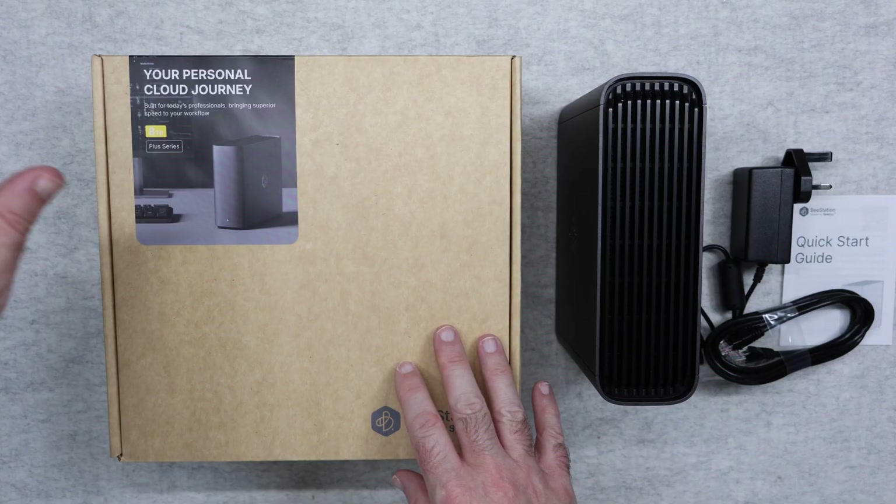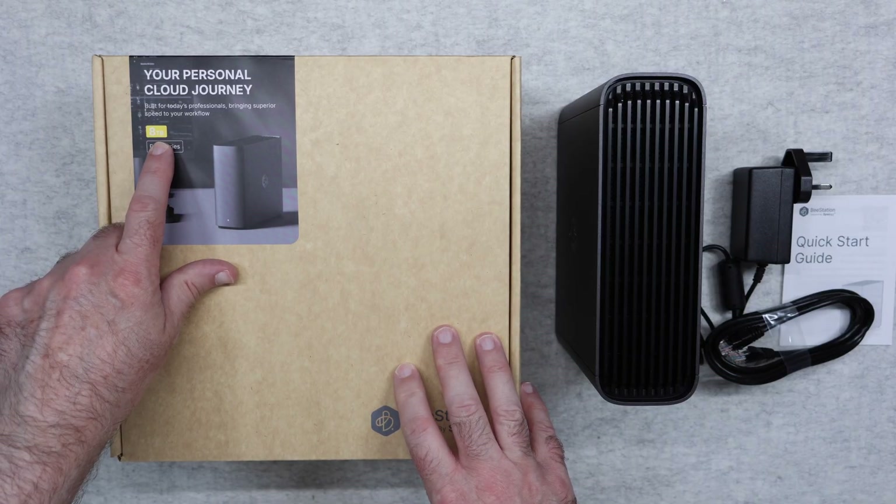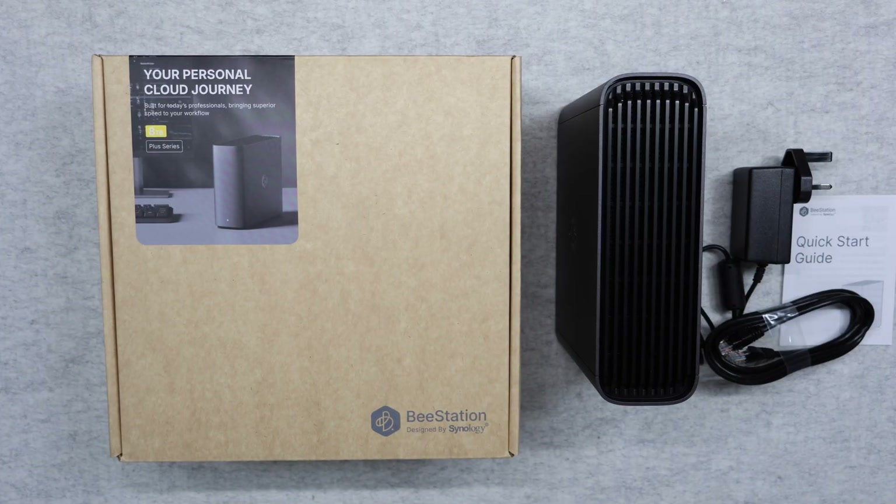I want to start by saying that this is the 8TB version of the BeeStation Plus. It's beautifully designed and it really is a fantastic way of backing up your files.